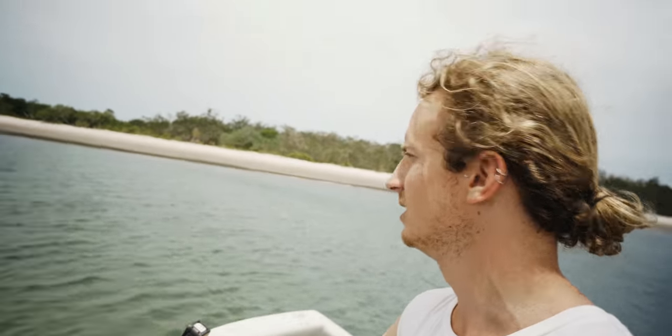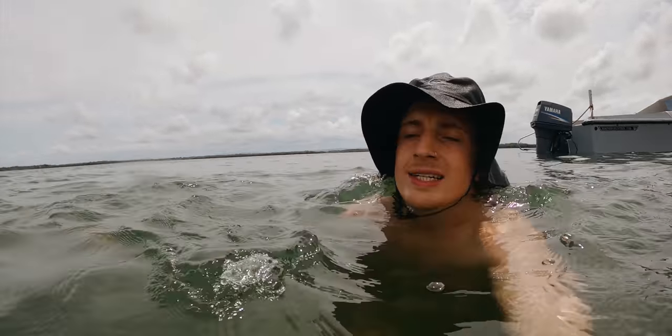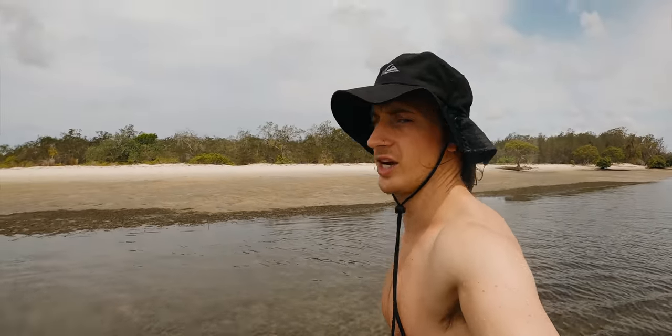We've pulled up to this beautiful island behind us - going to jump in and refresh, it's bloody hot. Yeah, have a look around - it's sand, no more mud. Haven't swum in unsalted water like this in forever in Sydney - it's crazy. Made it onto the island, just going to check it out.